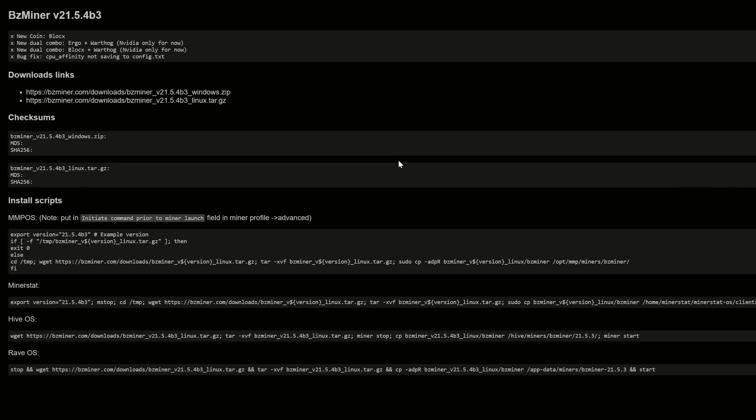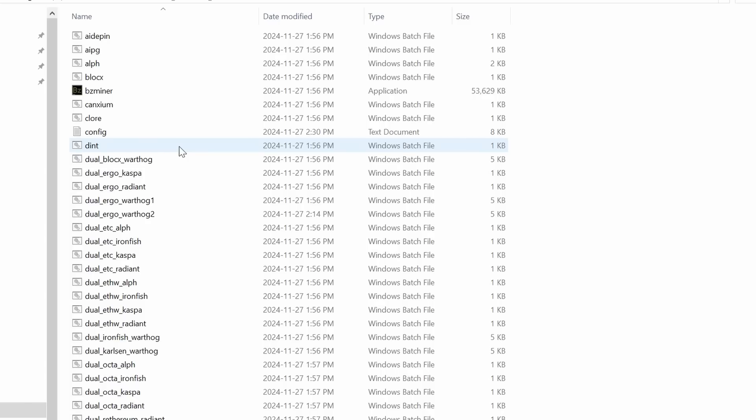Now that you have a wallet for both coins, you're going to need the miner. This is the latest beta version of BZ Miner, and there's a Windows version as well as a Linux version. We're going to start in Windows, so simply download the Windows version of the miner by clicking on it.